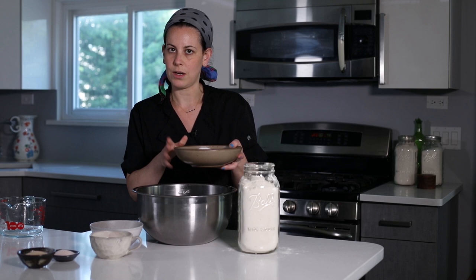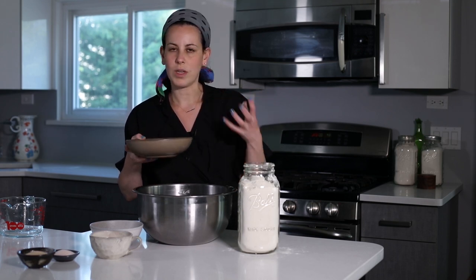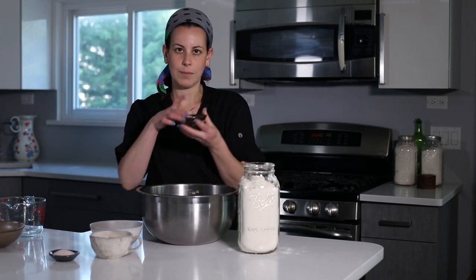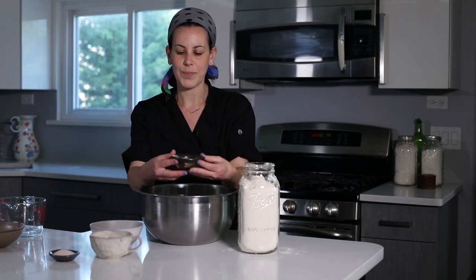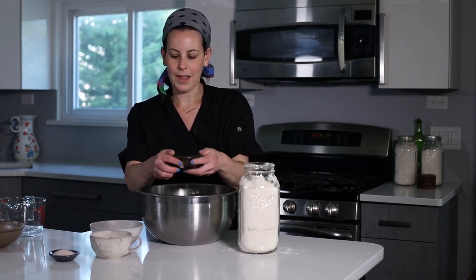We're going to add sugar. I have two cups here. You don't have to use two cups. The beauty of challah is that you can really adjust it however you want — you want it less sweet, go less sweet. Here's our yeast, four tablespoons of dry yeast. Dry yeast doesn't need to be proofed; however, it is an insurance policy so we know that our yeast is good and active.